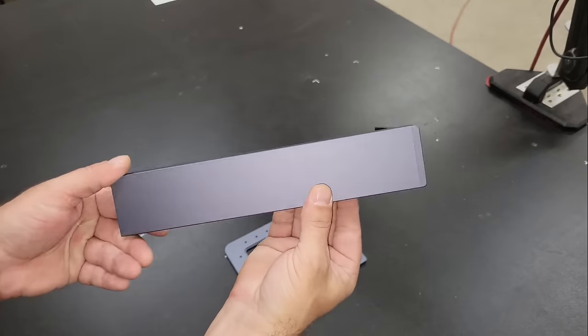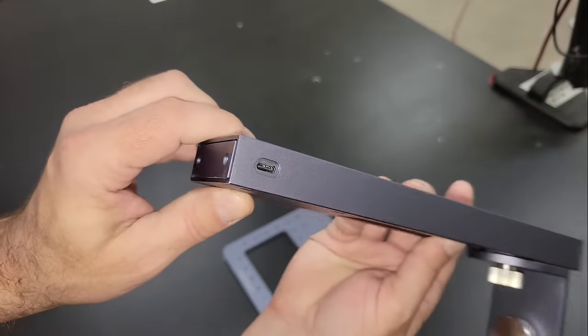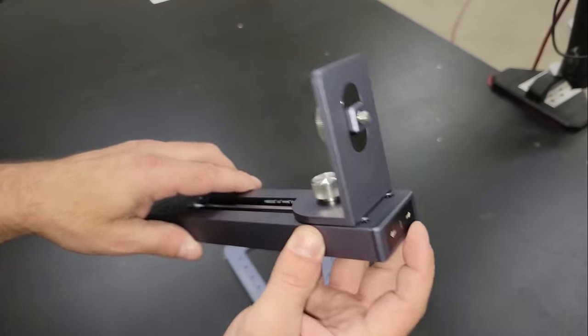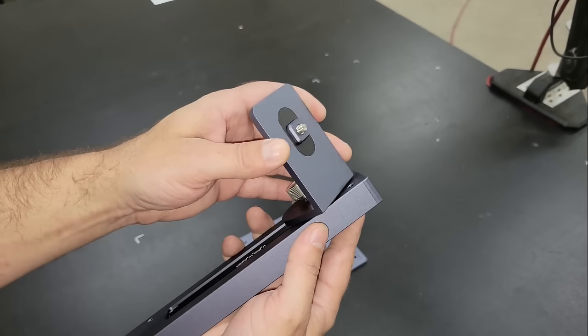The support track is motorized to make focal point adjustments easier, which is controlled by the up and down switches on the top of the track. The bracket supports the laser module, but also allows it to spin vertically 360 degrees and lock it using the thumb screw on the side, to allow engraving in any position.